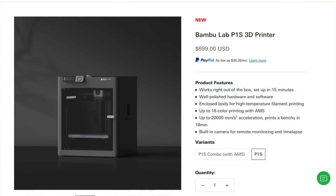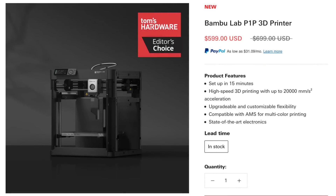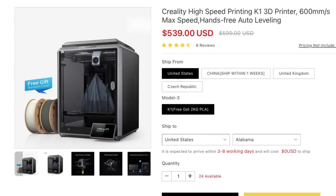Bambu Lab just released the P1S, their fully enclosed printer competing with the K1 at $699 — it doesn't have a touchscreen but has other features. They also reduced the P1P to $599 to compete. The K1 has now been reduced to $539 — whether that's a sale or permanent, I don't know. With the $2 upgrade kit offering the camera and more, the price wars are on and I'm loving it.